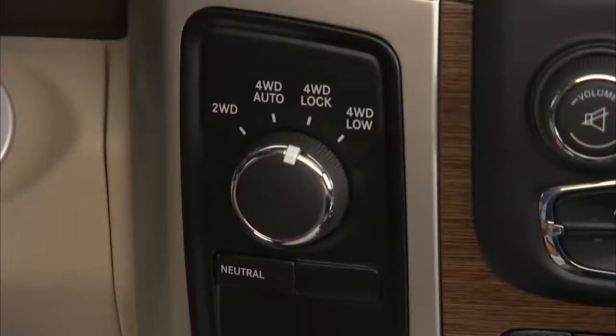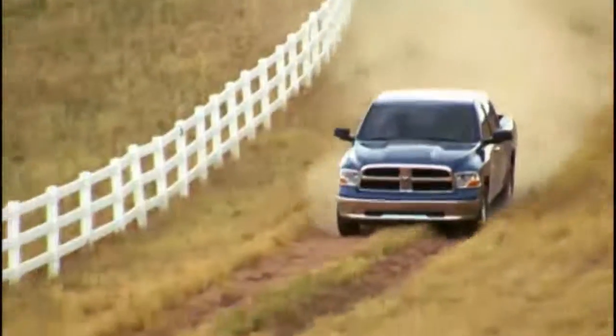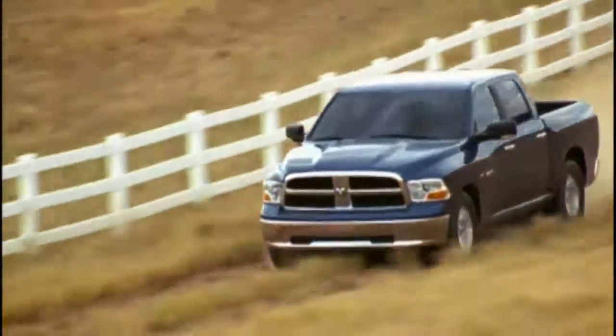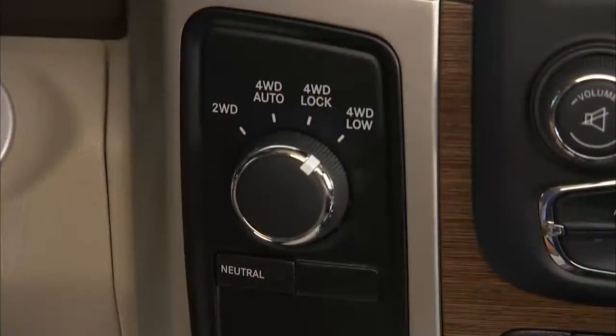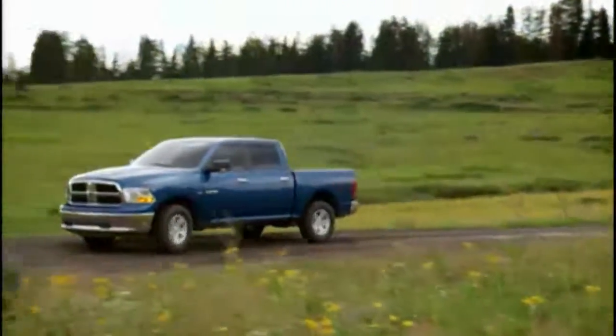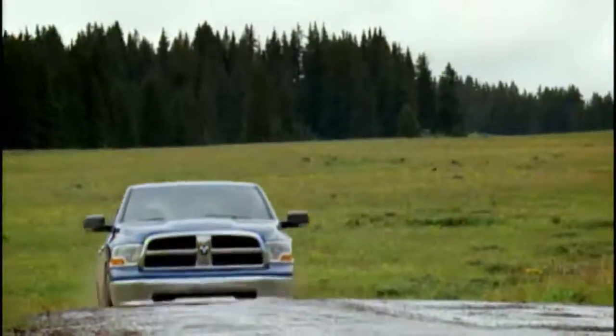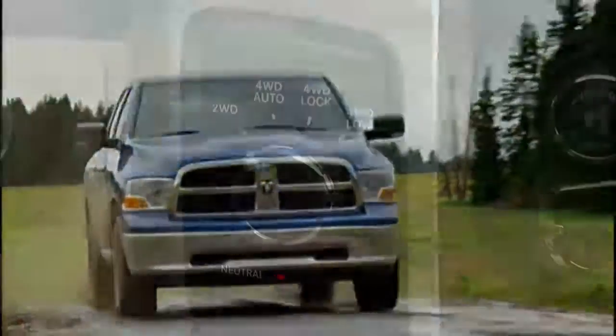Four-wheel drive lock range sends power to all four wheels to give you additional traction for loose, slippery road surfaces only. Four-wheel drive low range gives you additional traction and maximum pulling power for loose, slippery road surfaces at low speeds. Do not exceed 25 miles per hour or 40 kilometers per hour.